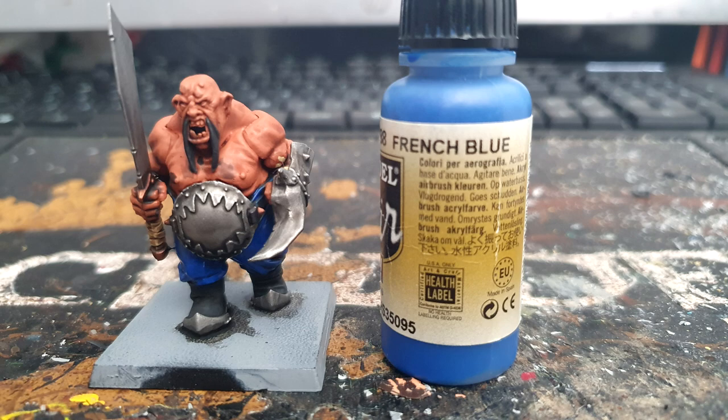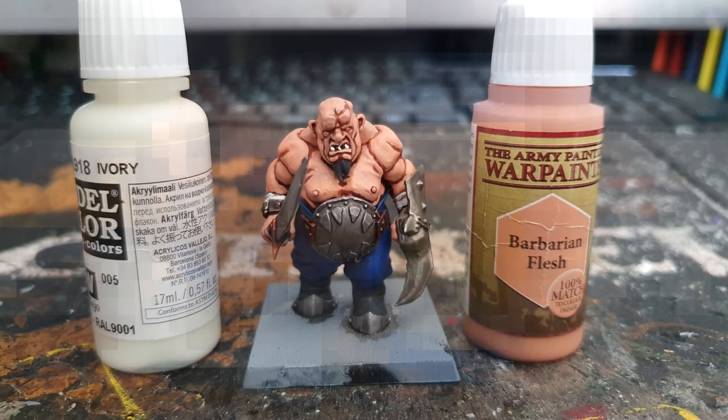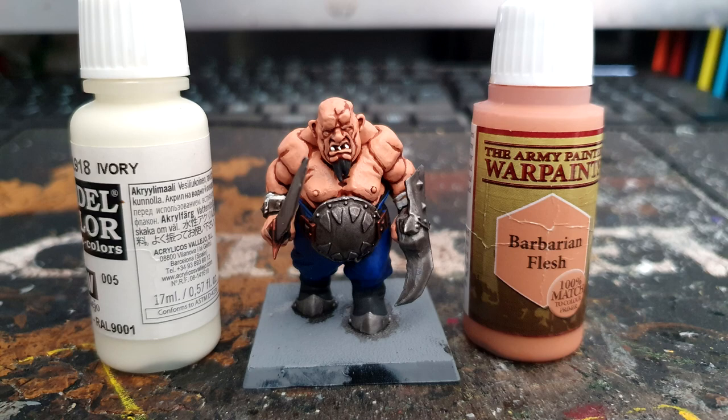Starting with the first highlight layer, it's Vallejo French Blue again and I just go over all the top areas of the trousers, leaving the shade in the recesses. Then I paint Vallejo's Ivory onto the teeth and all the strap parts, leaving the shade in the recesses.